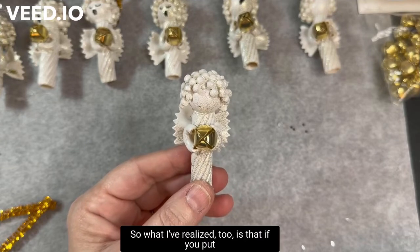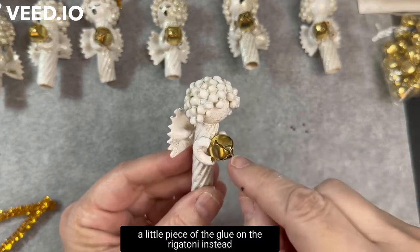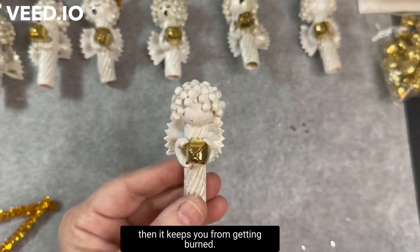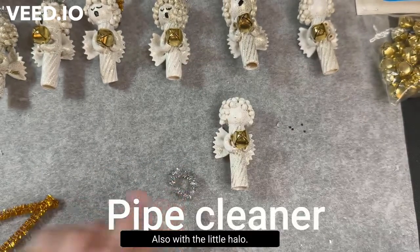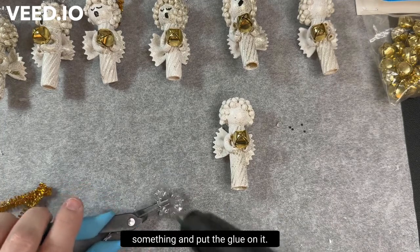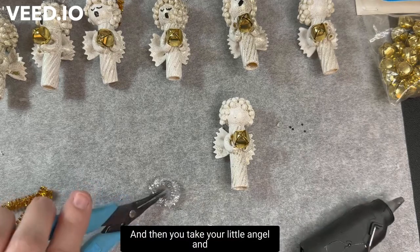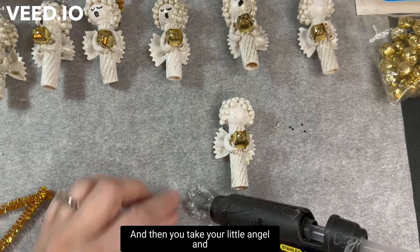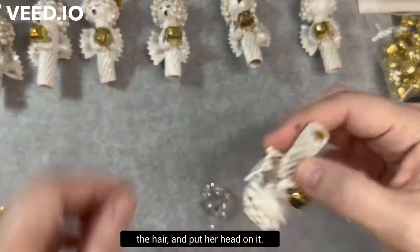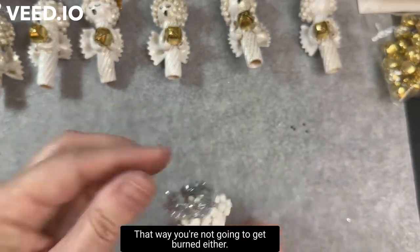What I've realized is that if you put a little piece of glue on the rigatoni between her arms and then place the bell on top of the glue, it keeps you from getting burned. Also with the little halo, hold it down with something, put the glue on it, then take your angel and turn her upside down — just like we did with the hair — and put her head on it, so you're not going to get burned either.